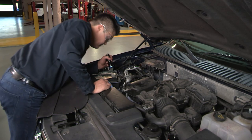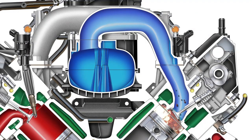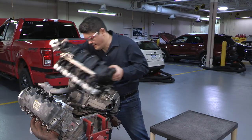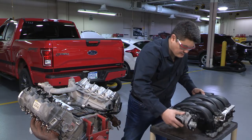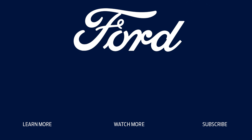That's all for this post. Thanks for watching. Check out the rest of our series of installation and repair tips for Ford or Lincoln vehicles. For more information on Ford or Motorcraft parts, contact your Ford or Lincoln dealer or distributor, or visit FordParts.com.